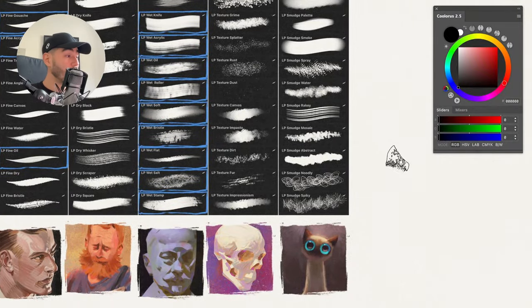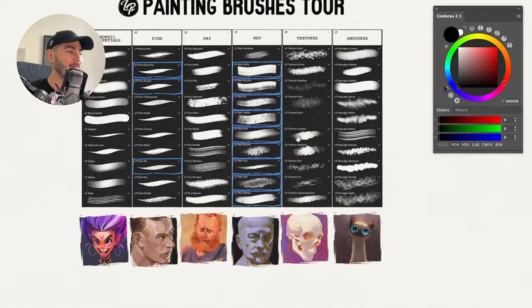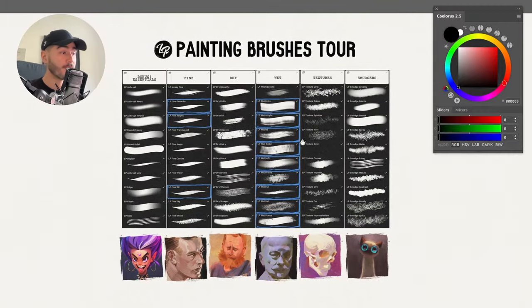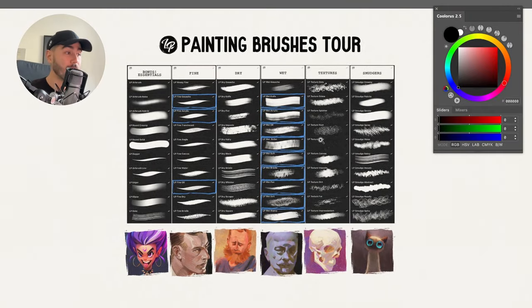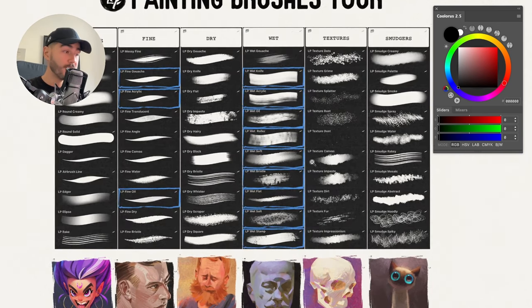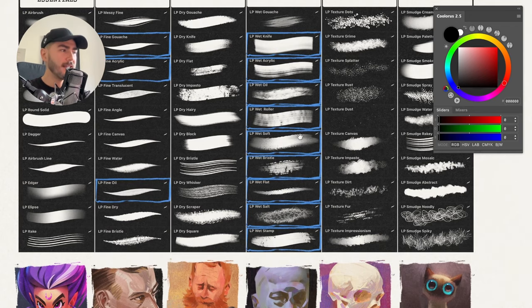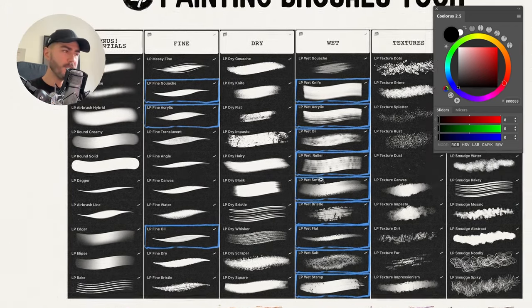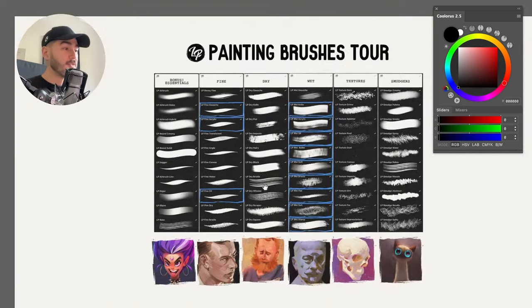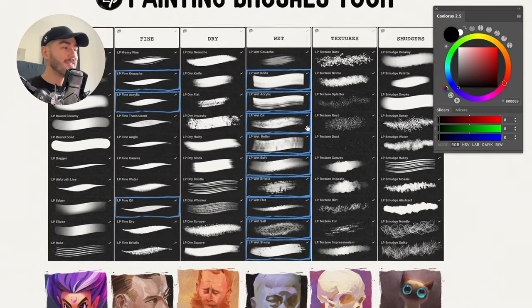Let's jump into Photoshop and show you what your new pack of brushes is capable of. You can get this brush pack for Procreate, for Clip Studio Paint, and for Photoshop. Even though I'm showing it in Photoshop, all the brushes were adapted for each software so that they work as similarly as possible. There are going to be some small differences, but hopefully you'll have a smooth transition if you work in different softwares.